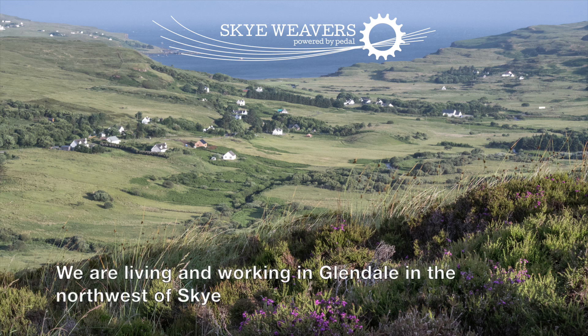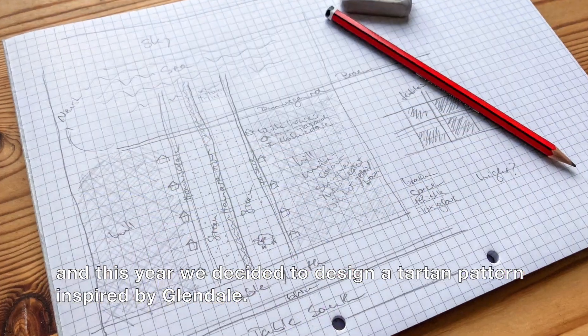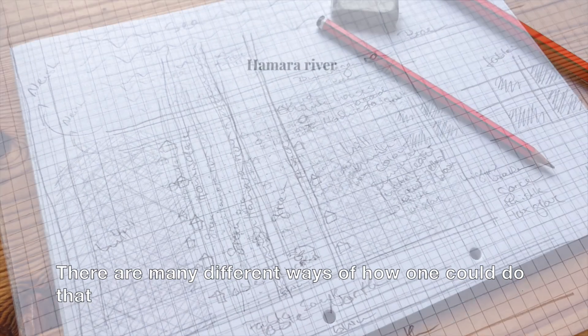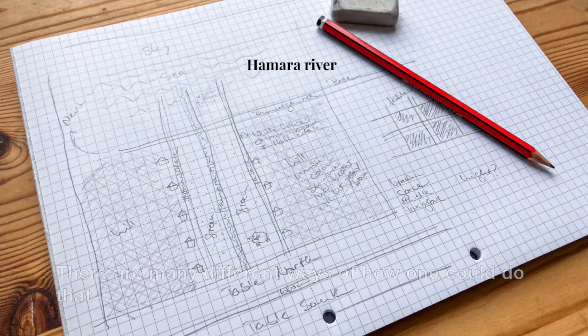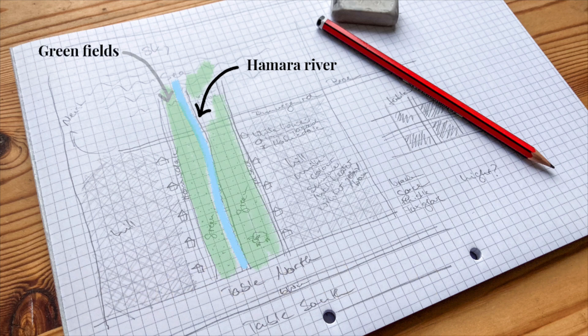We are living and working in Glendale in the north west of Skye, and this year we decided to design a tartan pattern inspired by Glendale. There are many different ways of how one could do that, but we decided to base our design on five prominent landscape features of the Glen.